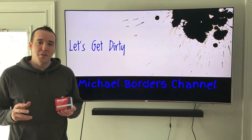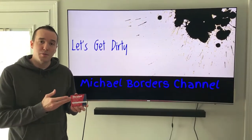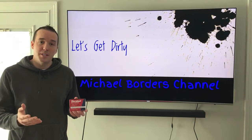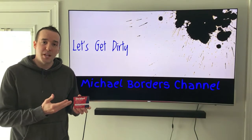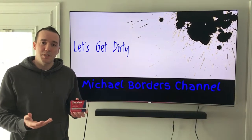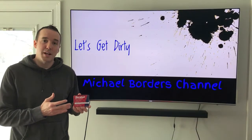Hey YouTubers, Whiteboards with the Mike Borders channel — thank you for watching. If you're joining us from the previous video where we talked about the actual blower motor resistor and what it does, glad to have you. If you haven't checked that out, definitely check that out — it talks more about this part and its entire purpose in your heating system.